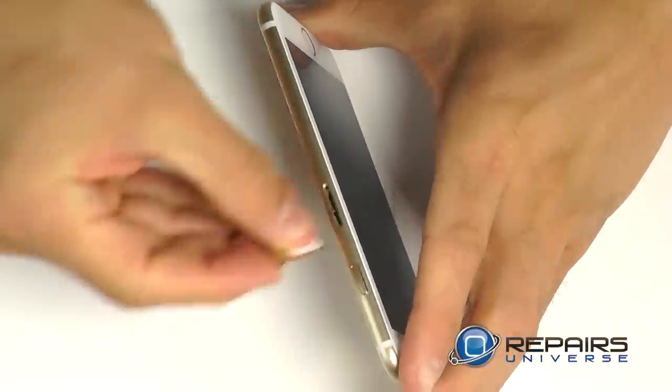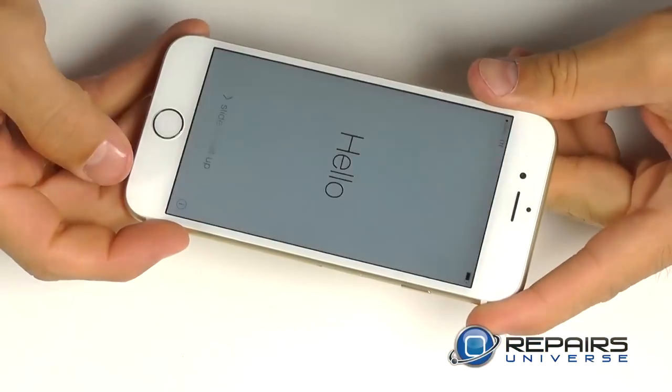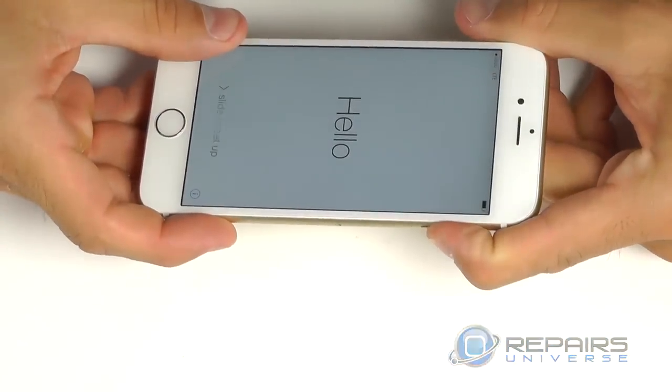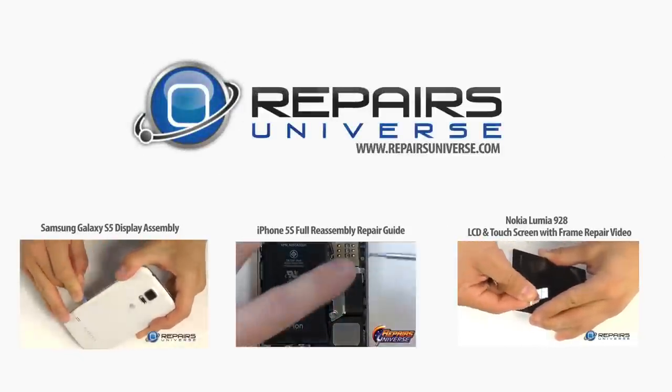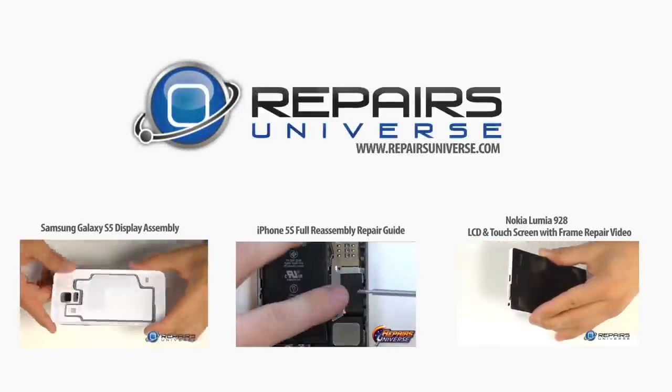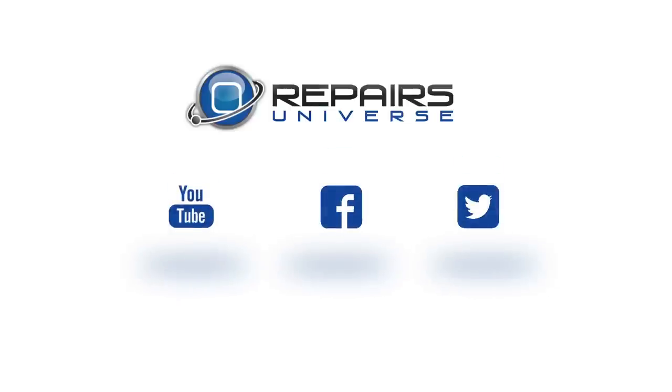Reinstall your SIM card tray into the side of the phone. At this point you can power it on and check for full functionality. All of the replacement parts and tools that you've seen in this video today are available at www.repairsuniverse.com. Don't forget to subscribe to our YouTube channel, like us on Facebook, and follow us on Twitter.